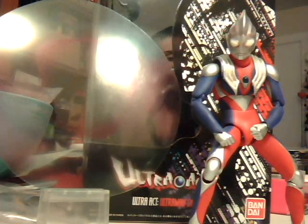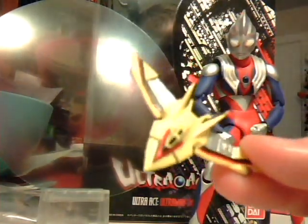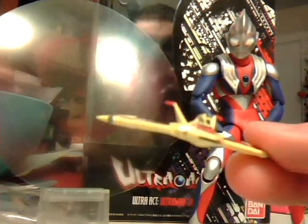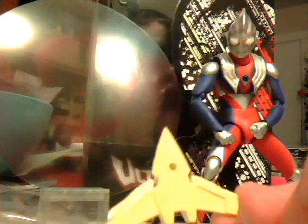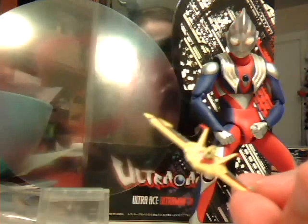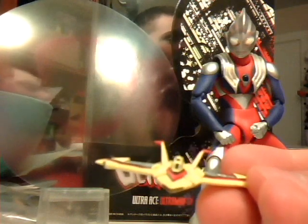The Ultra Act, when you got the first round, came with a small little Gutswing, which I actually enjoy. It's pretty cool, pretty much in scale with the figure as it would be in the show. At first when I was joking around, it kind of looks like a Pokemon badge. There's not really much to describe about it other than all its color and detail is on the top and bottom. It can also go on a usual Ultra Act stand to be displayed next to Tiga.